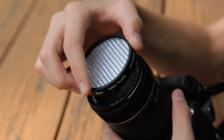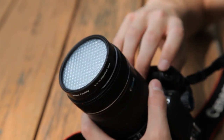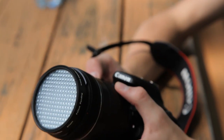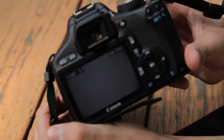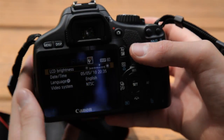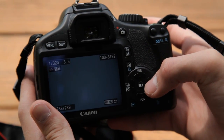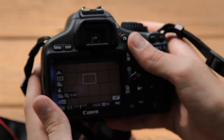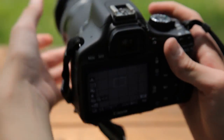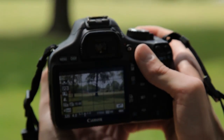So what you do is you put it on the lens — no screwing or anything — and then you just take a picture of your light source. You should get an image that looks like that. You go to menu, go to custom white balance, select the image you just took, and there you go — you have perfect white balance.